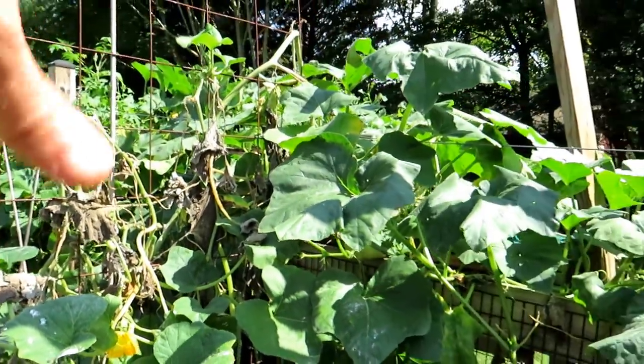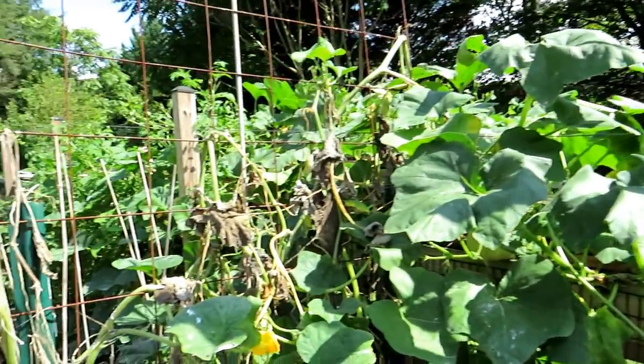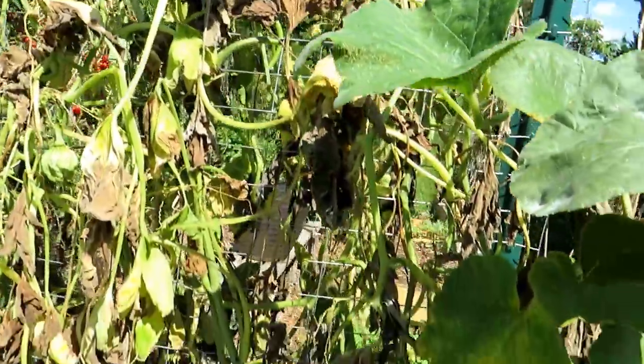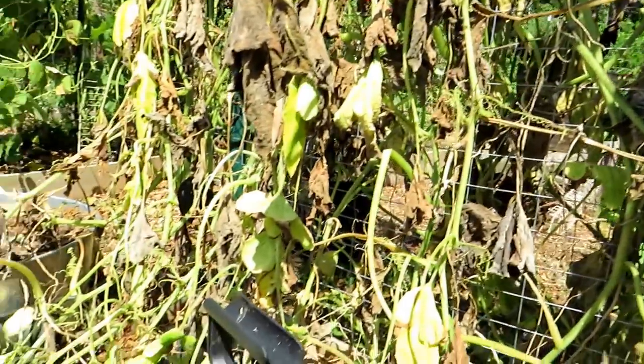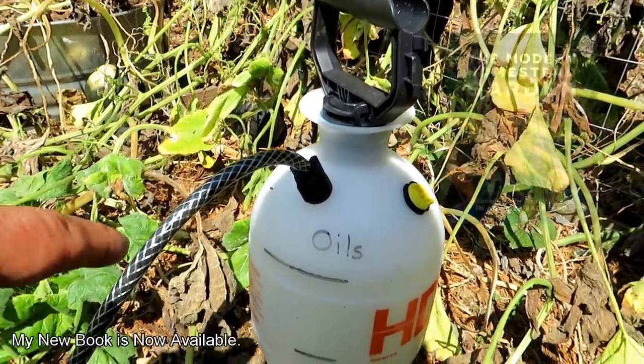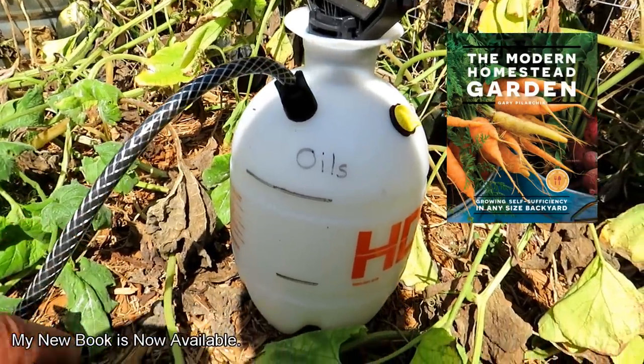You're going to want to spray the tops and the bottoms of the leaves of the plants that have the infestation, and I would also spray the surrounding leaves — it's pretty straightforward. Let me just talk about the formula or the mix. I also have a book out called Modern Homestead Gardening — the recipe for peppermint oil spray is in there along with other organic treatments.